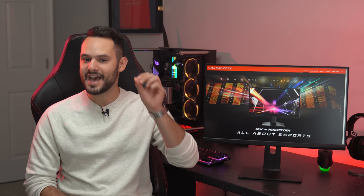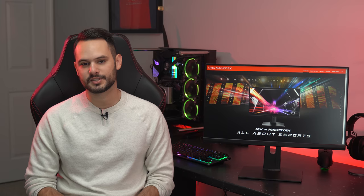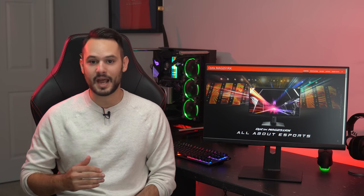This is the MSI MAG251RX, the monitor that by far has been the most requested monitor by you guys. I've been trying to get my hands on this for literally months, and I still couldn't find one until MSI reached out and said they heard I couldn't find an MAG251RX and asked if I wanted one to review. Obviously I accepted. So thank you to MSI for lending me this review unit.